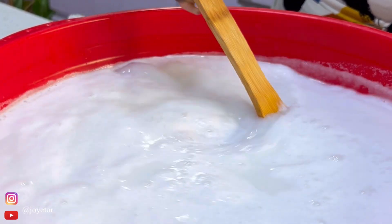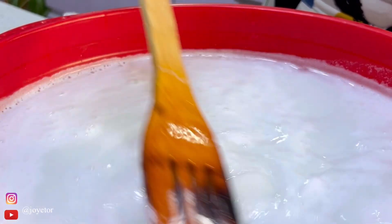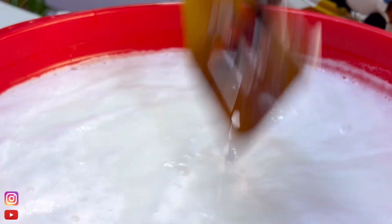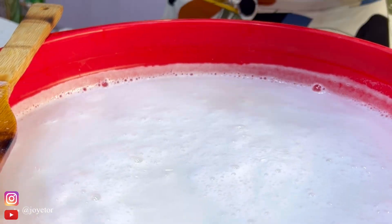Do well to subscribe, give it a thumbs up, and drop a comment in the comment section to encourage me. Once it is properly mixed and everything is well dissolved like this, you're going to cover this and leave it in a spot where no one is going to disturb it for 48 hours.